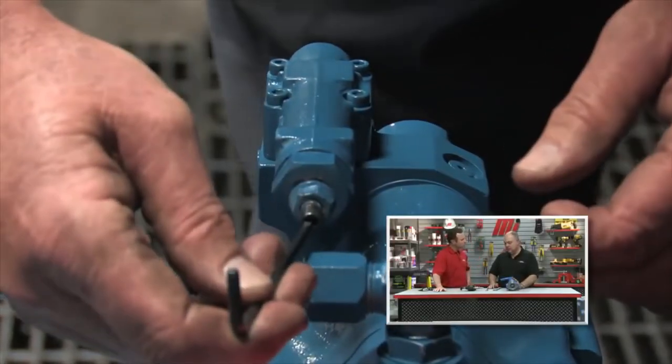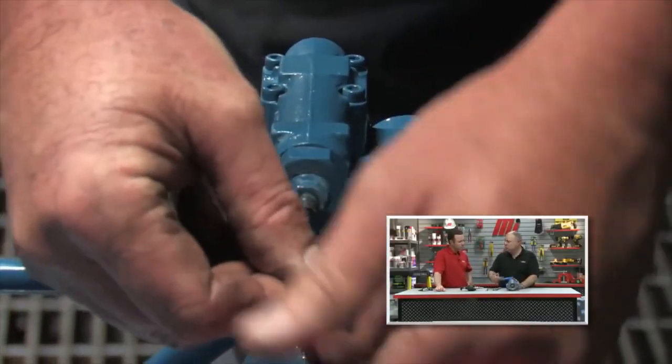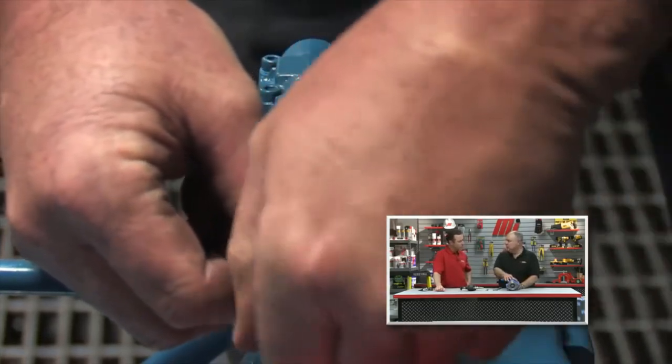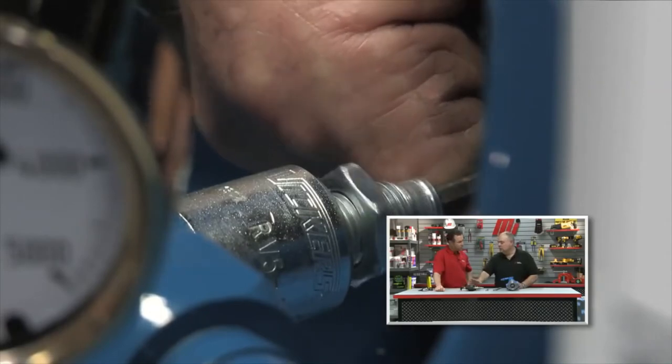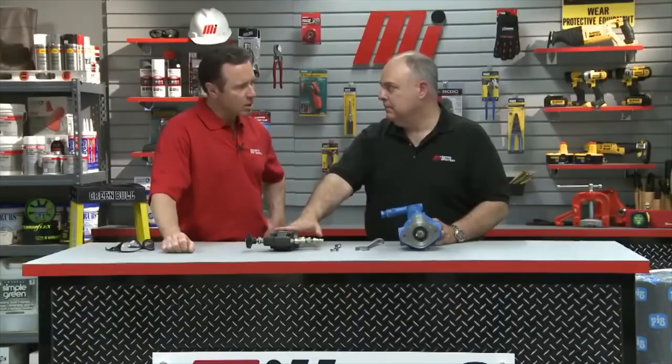The first step before we start the unit up is to take the pressure compensator and screw it all the way in so the pump will deliver its maximum flow. But we're also going to take the pressure relief valve and screw it all the way out to develop the minimum amount of pressure — protecting against a very dangerous buildup of high pressure.